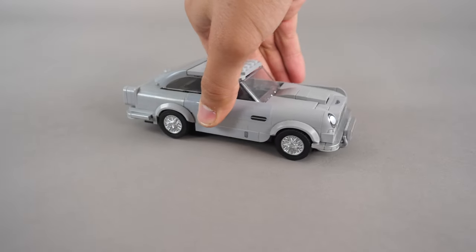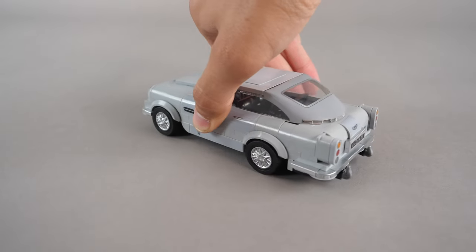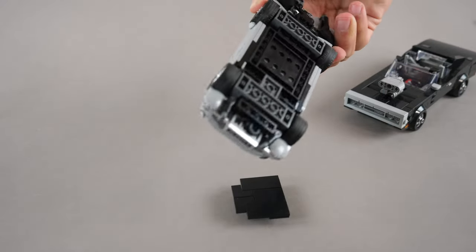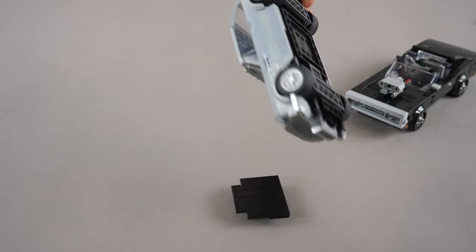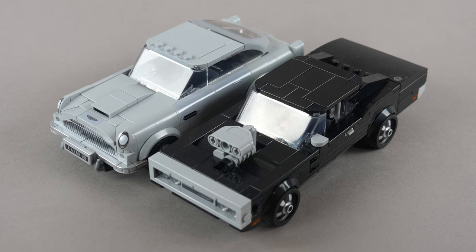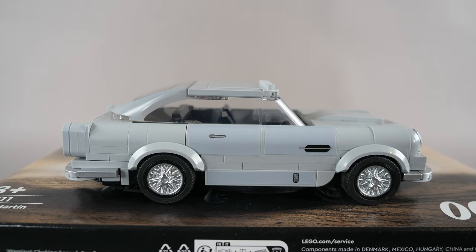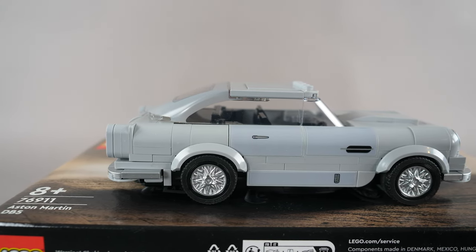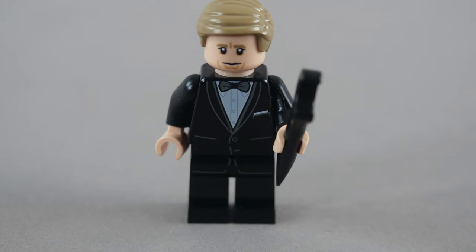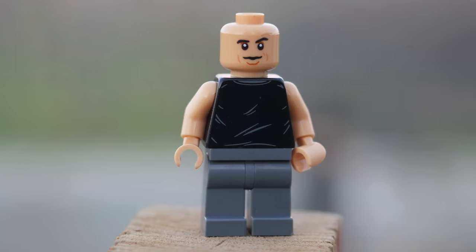Speaking of the playing experience, I'd like to address a very important point. The roof in this car is much more securely connected than in the Dodge Charger. If we flip both vehicles upside down, the roof from the Dodge Charger will immediately fall off, while the Aston Martin's roof will stay in place. From the perspective of aesthetics, the Dodge Charger wins because it replicates the shapes more effectively. However, in terms of playability, the Aston Martin is a much better choice. The James Bond minifigure is also much better than the one in the Dodge Charger — he has so many details and is a phenomenal minifigure, whereas the Dodge Charger's is simple in comparison.